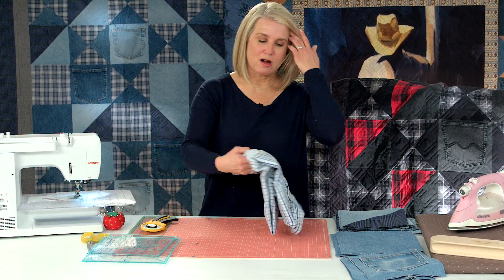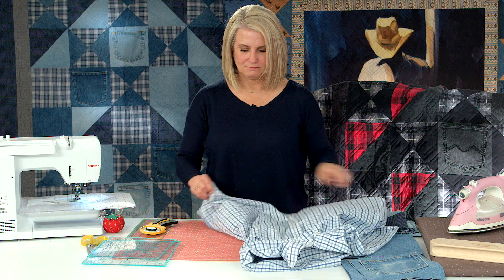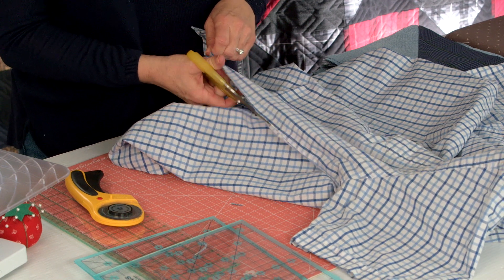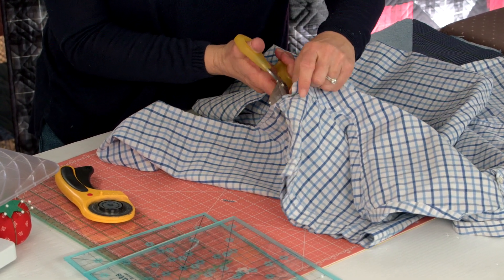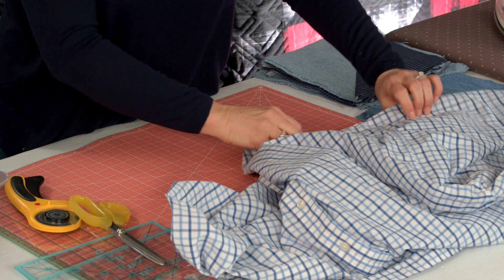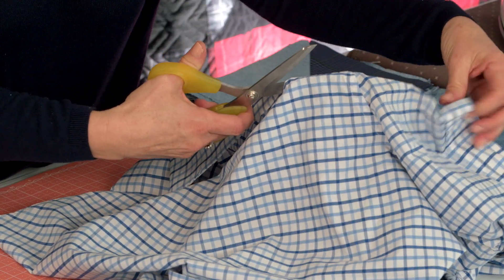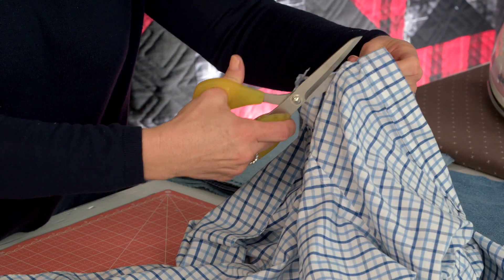Now grab the plaid shirt and start working on it. Similar to the jeans, I cut up the side like this. This is a short sleeve shirt, so I might get a block or two less because of the arms. Open it up on both sides. This is a woven shirt, so it is not printed, and you can line up your ruler to cut on grain — on the stripes.